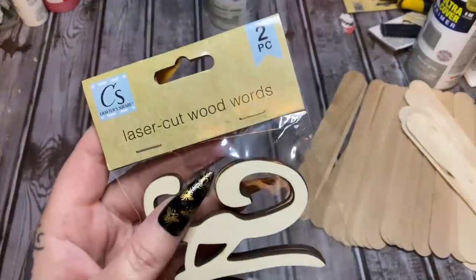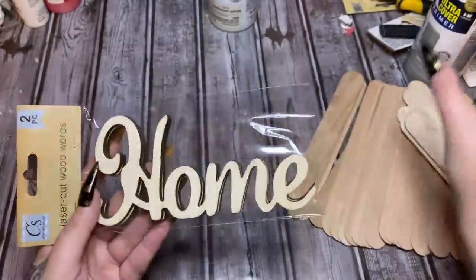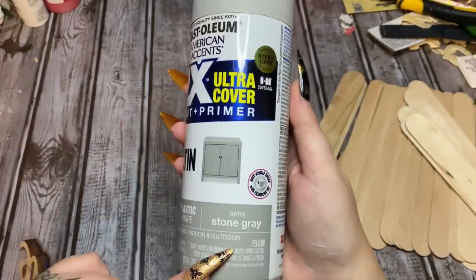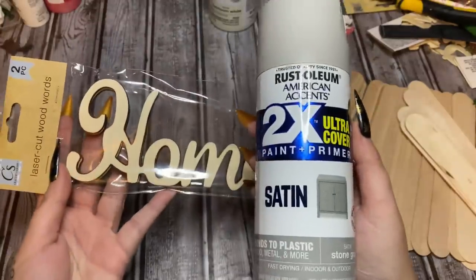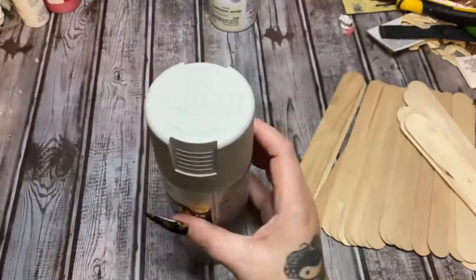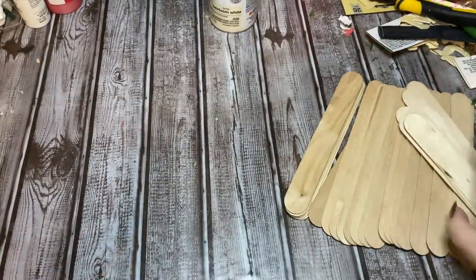I have these laser cut wood words from Dollar Tree that say 'home' — you get two in a pack. I'm going to paint one of them with stone gray spray paint, also from Rust-Oleum, which you can get at Walmart. That's my favorite brand of spray paint. I'll take it outside in a minute to spray paint it.